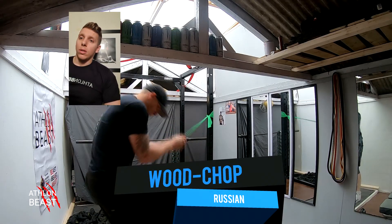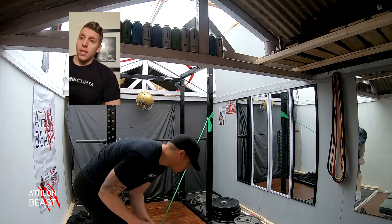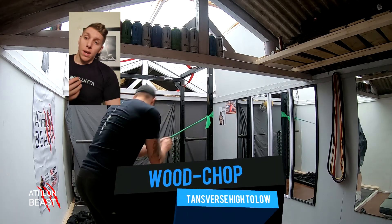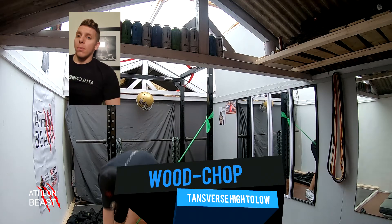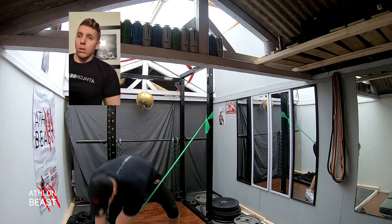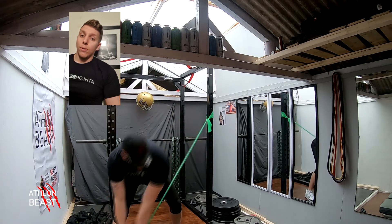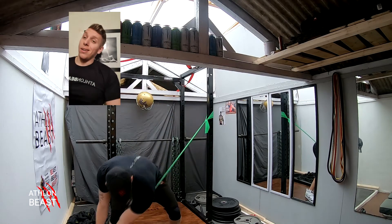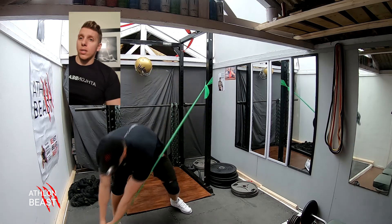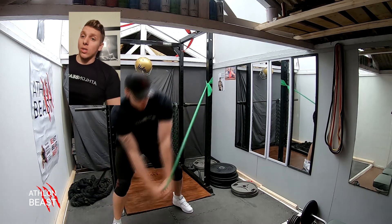Next one is the wood chop Russians. These really get into those obliques and work across the transverse — kind of like a Russian twist but with a band. Working from the shoulder through to the floor and your foot. You can use a longer band to make a bigger range. Make a slight bend in those legs as you bring it down to your foot, really working across that transverse abdominal area.